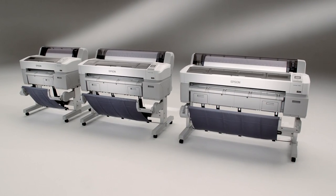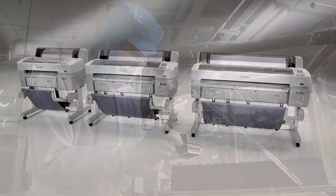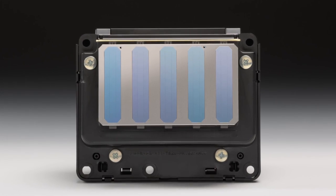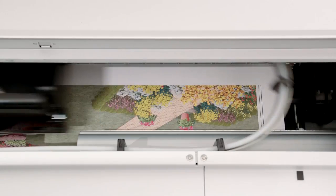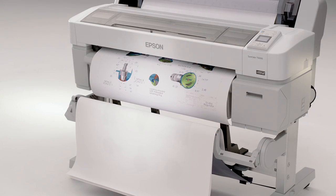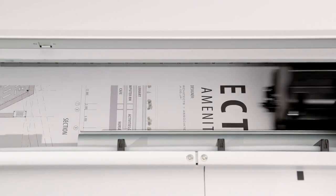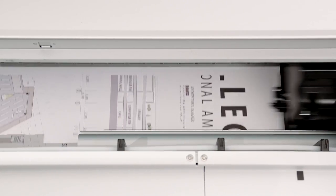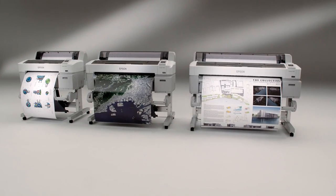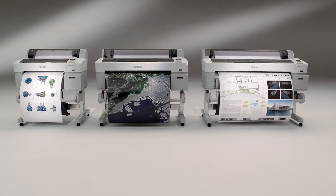All three of these advanced printers incorporate breakthrough technology that redefines state-of-the-art. The Epson MicroPiezo TFP print head produces better quality prints faster and more precisely than virtually any other form of aqueous-based imaging. With enhanced variable size droplet technology, an extraordinarily small 3.5 picoliter droplet size, and resolutions up to 2880 by 1440 dpi, the SureColor T-Series printers produce extremely precise line detail, crisp text, and true photo quality graphics.